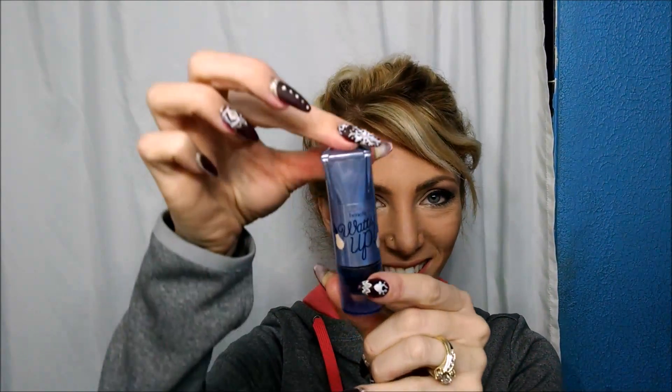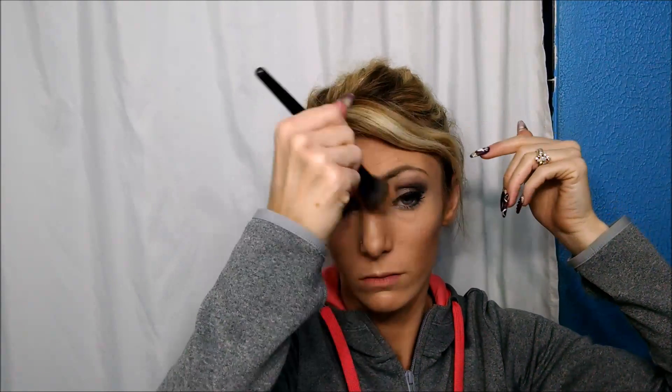My next step is my highlighter — I use Watt's Up by Benefit. This stuff is great. Just dab it on where you want it to go, anywhere that light naturally hits your skin: above the cheekbones, the nose, and the forehead. Make sure you rub it in really well. If you don't rub it in well enough, you're going to look like a robot. Nobody wants to be that shiny, but a little bit of shine is always good.